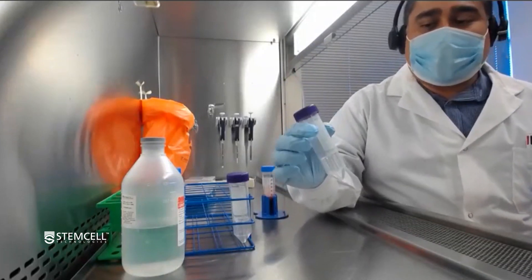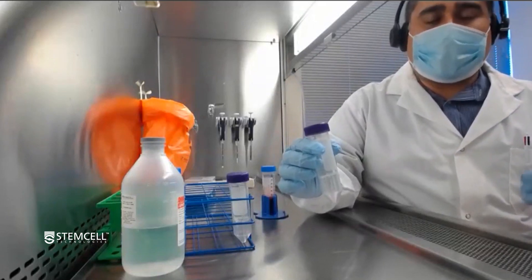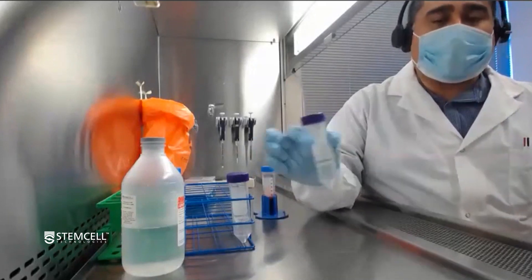To be clear, it's not going to increase the efficiency of removing the RBCs or the granulocytes from whole blood. However, it will make it faster and easier, which can help reduce the variability between technicians.